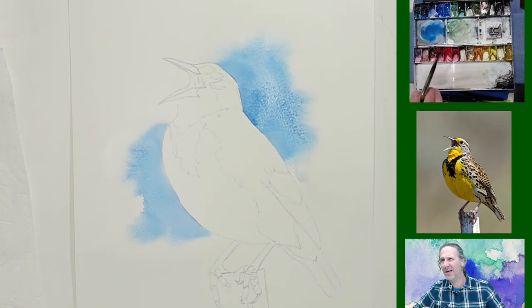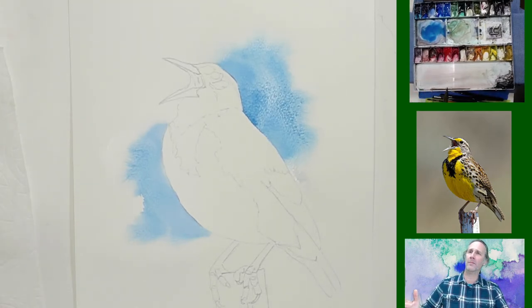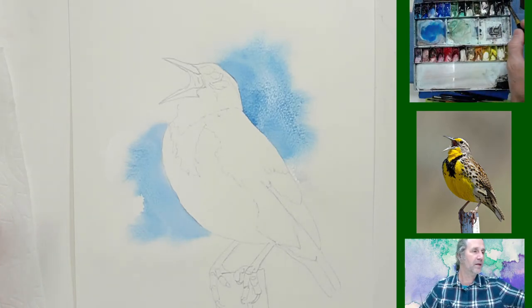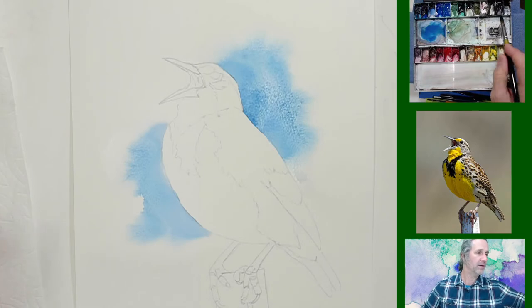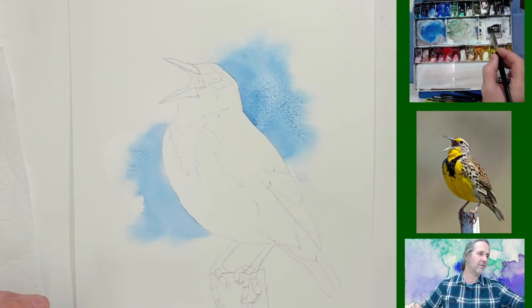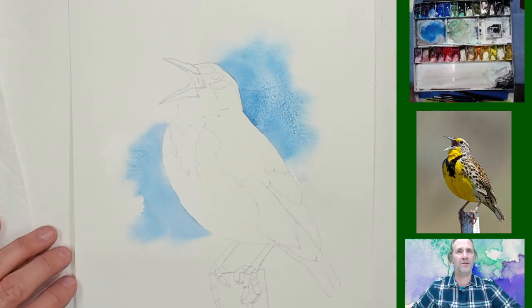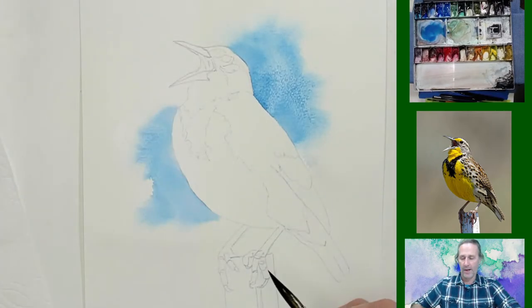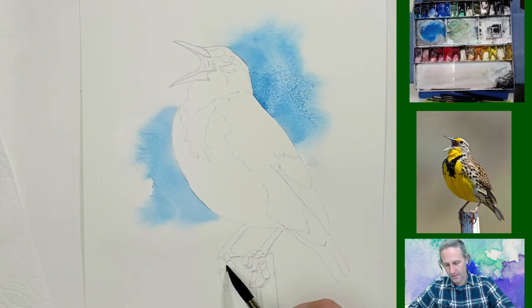I see a couple of people are here — if you want to stop and say hello, I'd love to hear from you. I'm going to mix a little bit of Payne's gray with whatever's on my palette — just a dull gray color — because my blue is wet up here around the bird. I'm going to take a moment to paint the little post that this guy is sitting on.